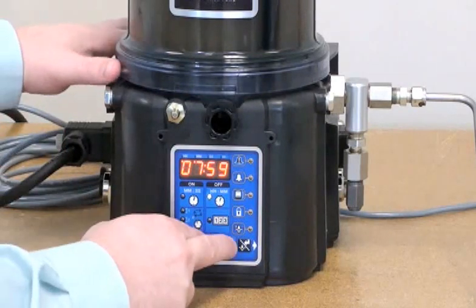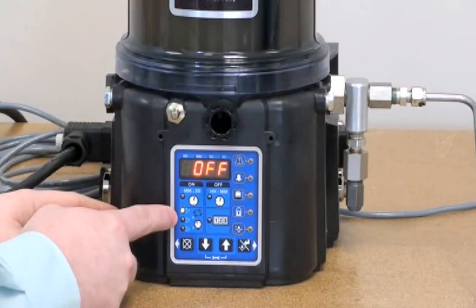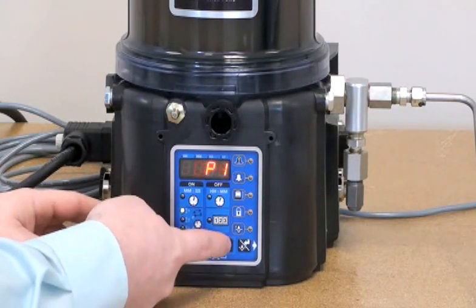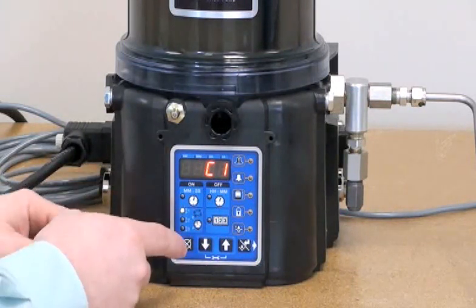To program the system, we're going to hold our up and down arrows for three seconds to enter setup mode. We're going to be prompted to define what the sensor one input is. In the case of a series progressive system, we're going to want to select C1 — that stands for cycles, referencing a series progressive system.